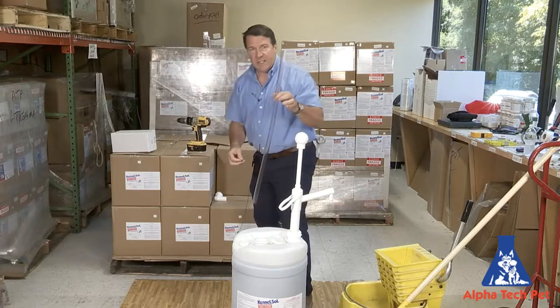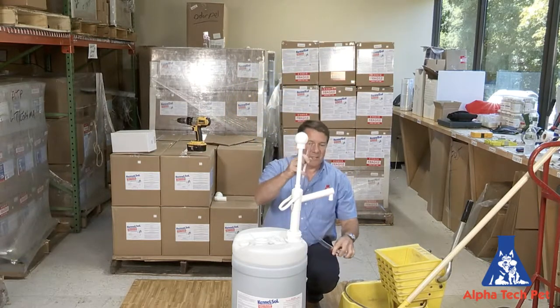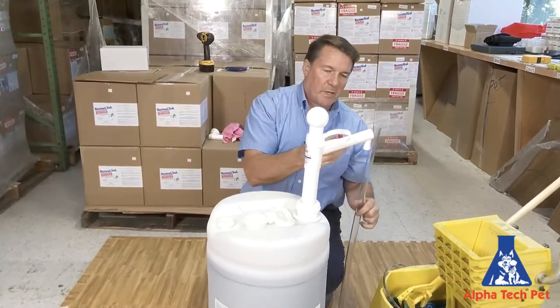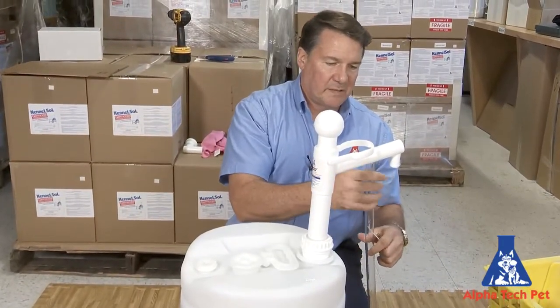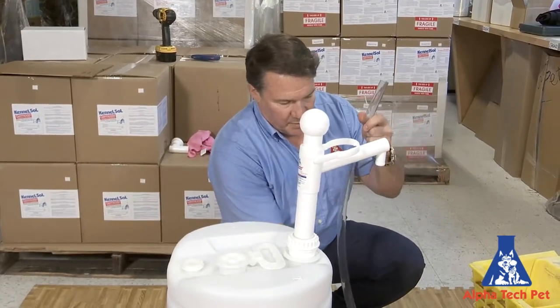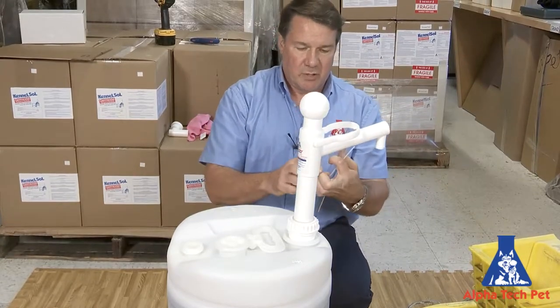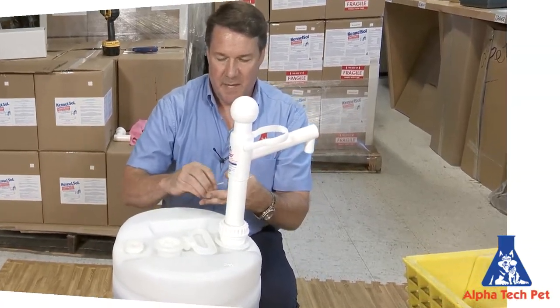We also have an anti-siphon hose. So if you have something like a mop bucket that you're going to fill where you don't want it to be splashing all over the place, you're going to attach this anti-siphon tube. That way you can put it into a mop bucket or other gallon jugs and just distribute it in a nice, neat manner.